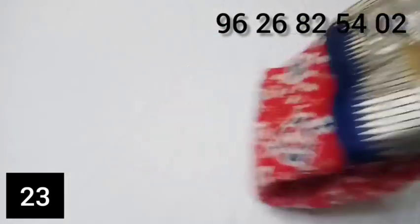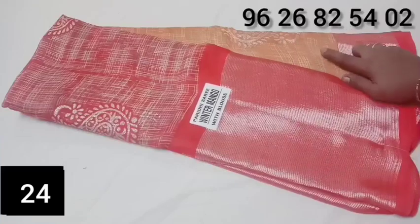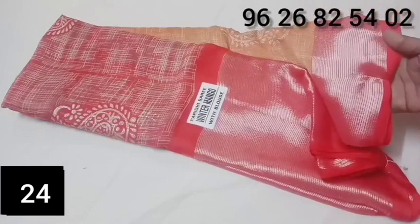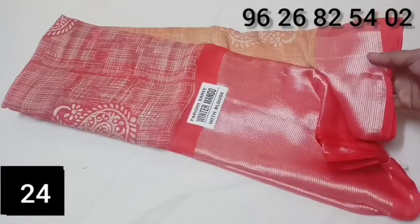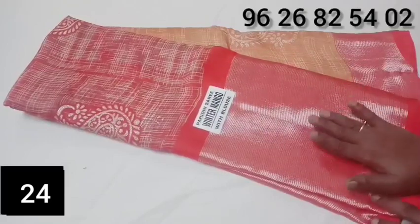This is fancy chiffon material. The red color is the top. The orange color is the bottom. This is the shining color. The red color is the bottom.